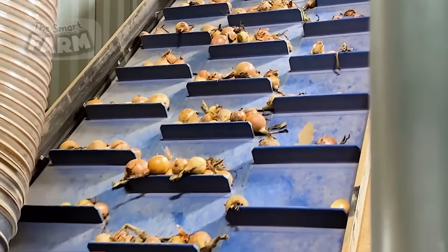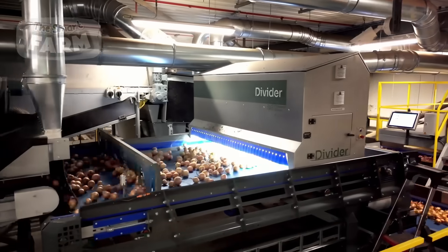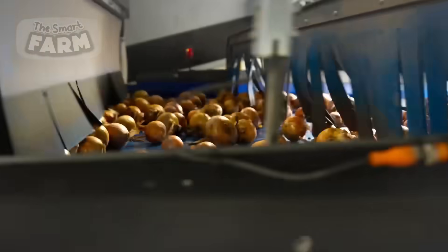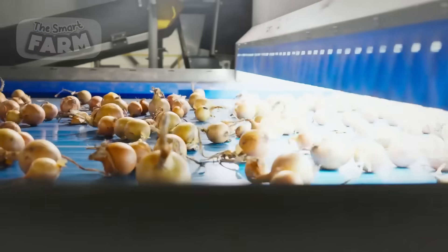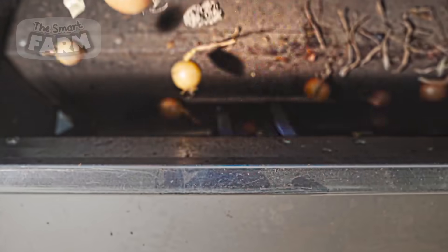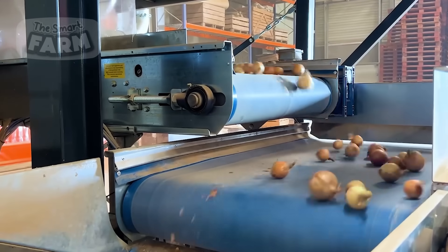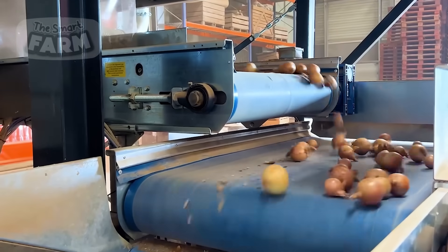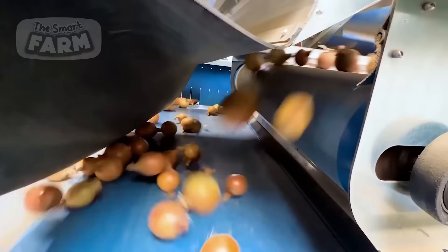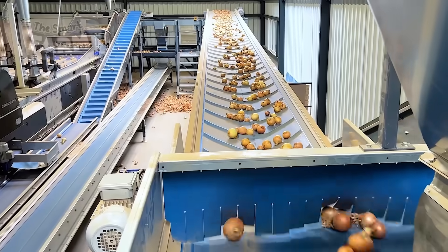Conveyor systems are the backbone of onion processing factories, enabling efficient and continuous movement of onions from arrival to final packaging. By automating the transport process, conveyors help streamline operations, reduce manual labor, and maintain high standards of quality throughout each stage of production. The use of conveyors exemplifies the integration of technology in modern food processing, ensuring that the journey of an onion from the field to the factory is both efficient and effective, ultimately delivering high-quality onion products to consumers worldwide.